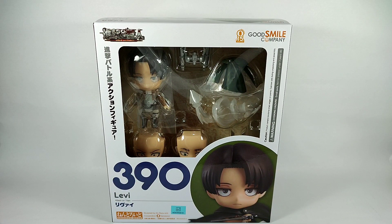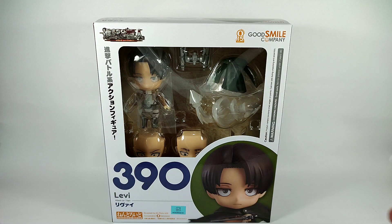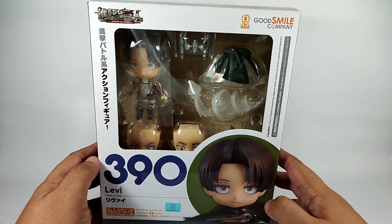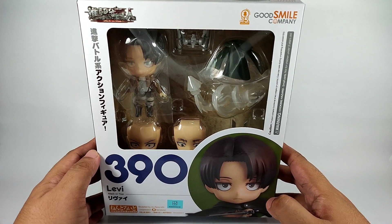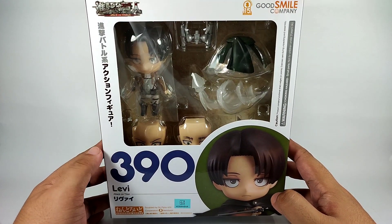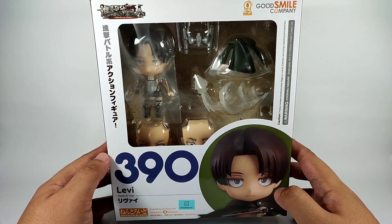Welcome back to the channel. Today is birthday toy review day because it's my birthday — this is the second video, the first one you can find linked here, so please check that out. What we have today is the Nendoroid Levi. This is actually the third time this figure was released — the first one was way back in June 2014, the reissue or second release was January 2018.